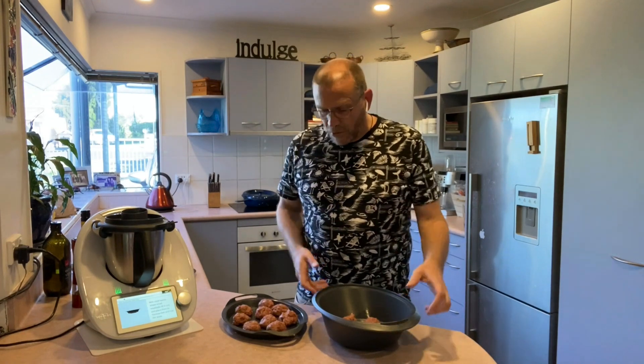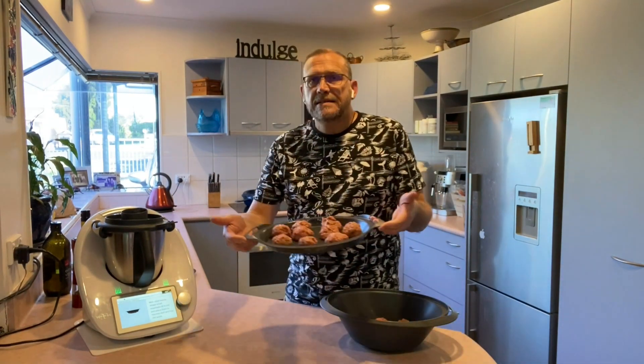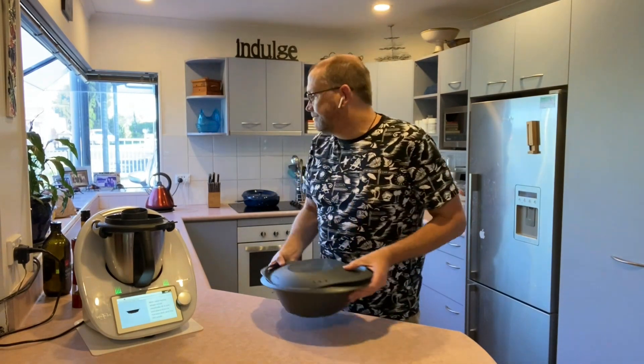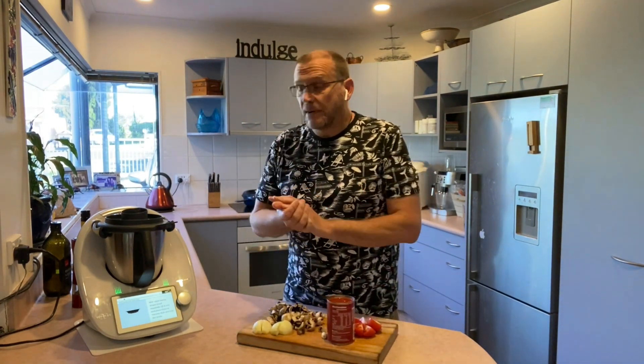All righty, so I've made my meatballs. I've got some on the bottom of my tray and some on the steaming tray. I'm just going to put the lid on the Varoma and put this aside, ready to start steaming it shortly. In the meantime we're going to make the tomato sauce that goes over the meatballs.